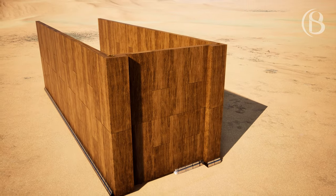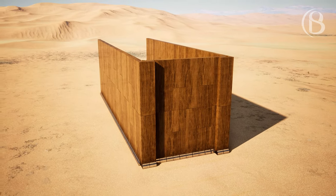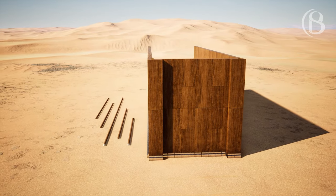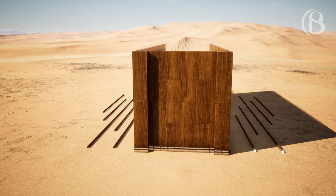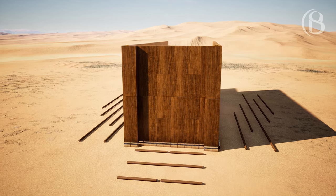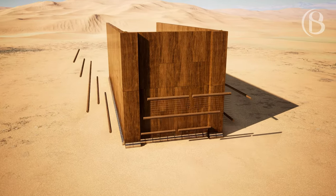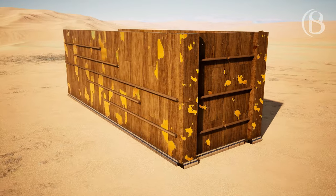You shall make bars of acacia wood: five for the boards on one side of the tabernacle, five bars for the boards on the other side of the tabernacle, and five bars for the boards of the far side westward. The middle bar shall pass through the midst of the boards from end to end. You shall overlay the boards with gold, make their rings of gold as holders for the bars, and overlay the bars with gold.